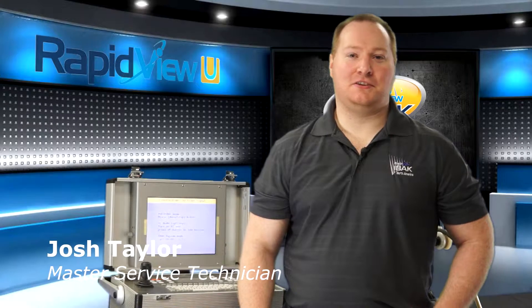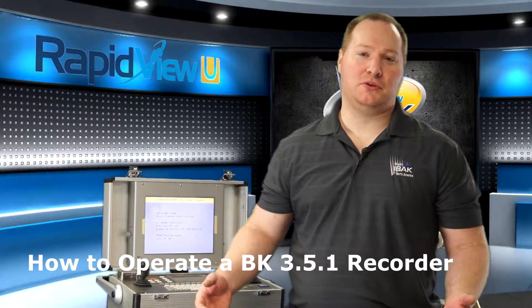Hi, I'm Josh, Master Service Technician with RapidVue. Today's tech tip will be talking about how to use your built-in recorder with a BK 3.5.1 control system.